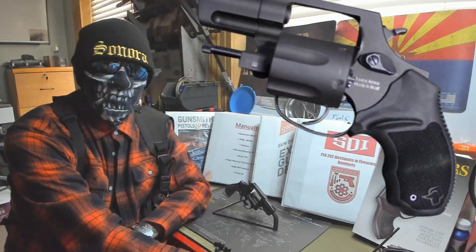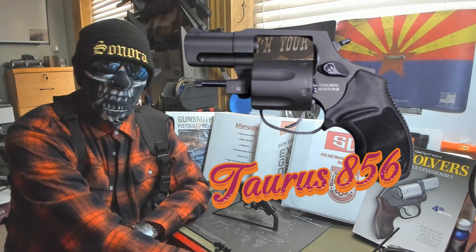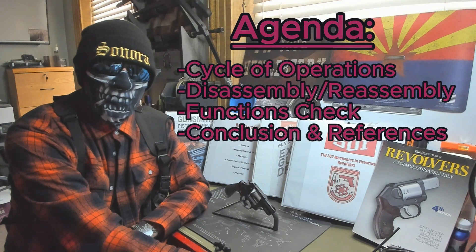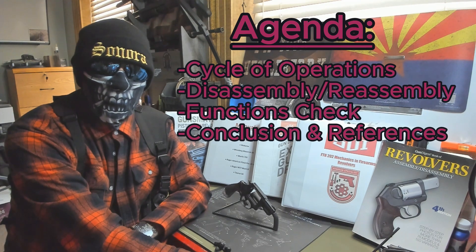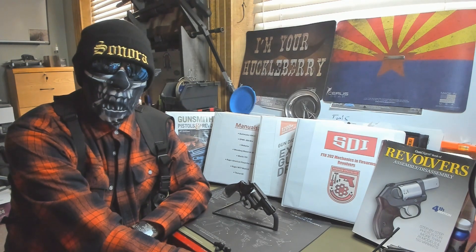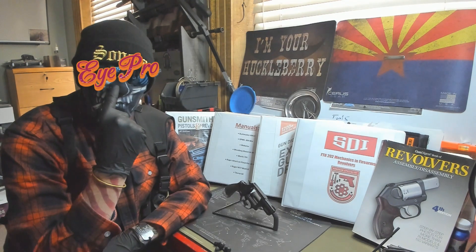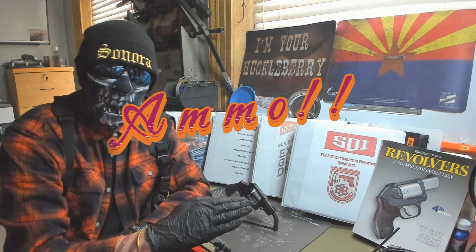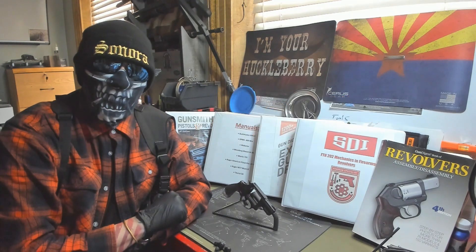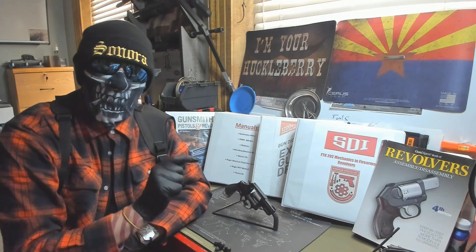Alright guys, this week we're going through the Taurus 856. We'll be doing the disassembly and reassembly, and also the functions check. At the beginning we'll be showing the cycle of operations for how this weapon works. As always, we have our eye pro on. We have a clear workspace with no ammo and clear weapons. All the references will be at the end down at the bottom.